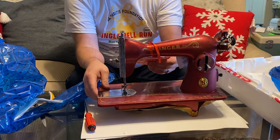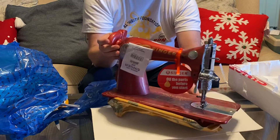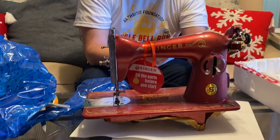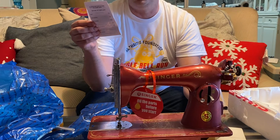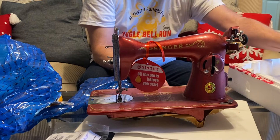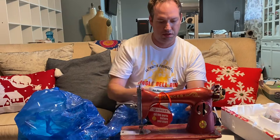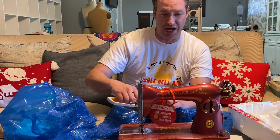Out of the box, it's wrapped in this rust-free paper. It has this card with a serial number and inspector on it. Who's our inspector? Ballender. Made in India. And the serial number should match the machine.